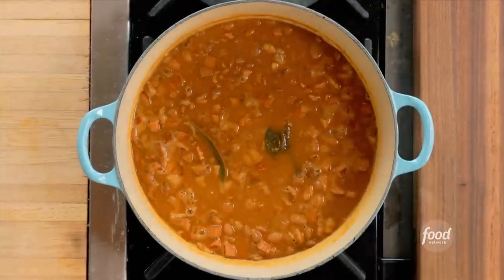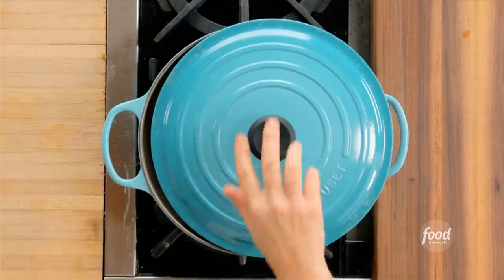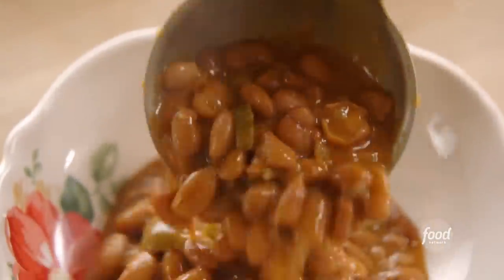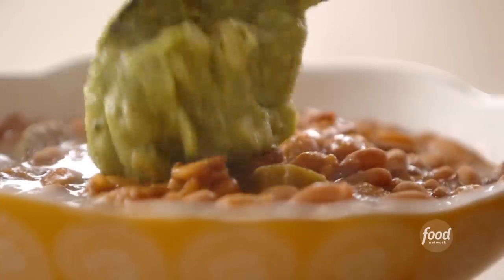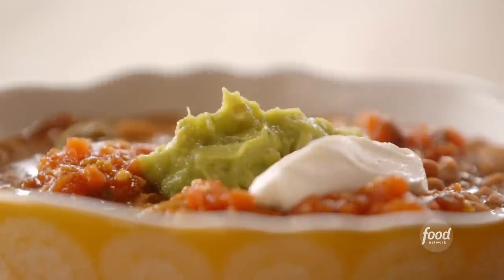Second, the Cajun beans — these look so good, and they need nothing more than a sprinkle of sliced green onions. Third, the Tex-Mex beans: an unbeatable bowl of spiciness, so fabulous with the fixins — guacamole, salsa, and a dollop of sour cream.